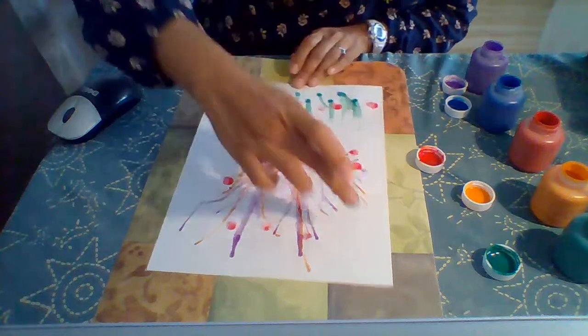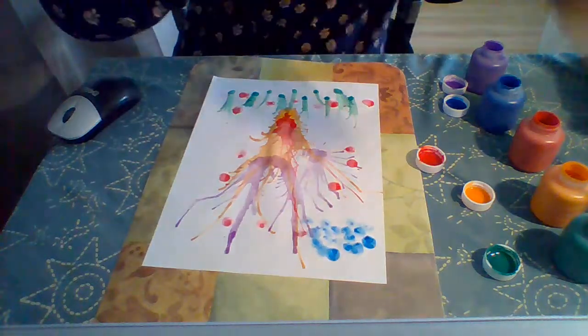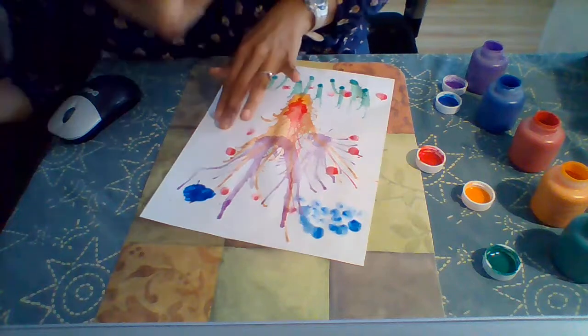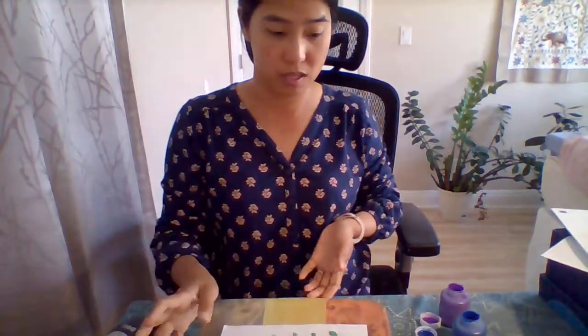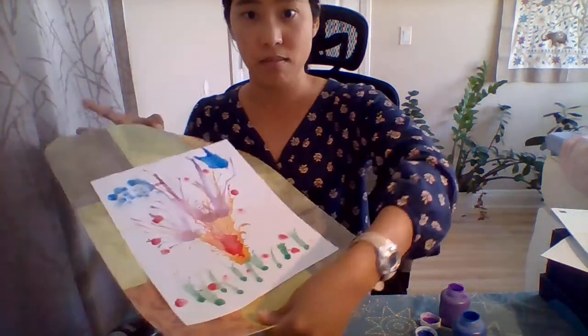I can grab some blue here and make some clouds, and at the same time maybe I can grab some blue with my paintbrush and then even blow on it to make a different type of cloud. As you can see, you can do so many different things with just some paint, some straw, and just blowing on it. Feel free to leave us comments or ask me any questions and I'll try to respond. Thanks.